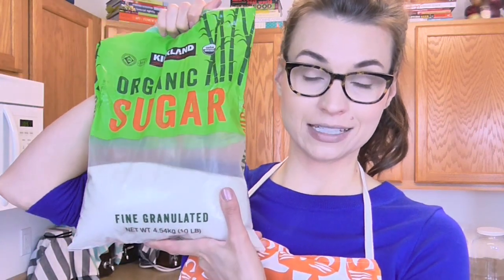Next you're going to need some sugar. I get mine from Costco — they sell great 10-pound bags of organic cane sugar. I would recommend cane sugar and would not recommend coconut sugar or date sugar. You also need water; I filter my water using a little pitcher with a water filter.